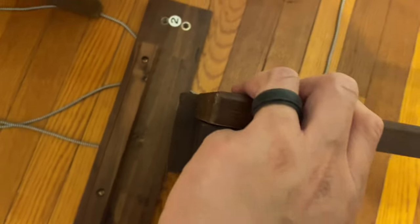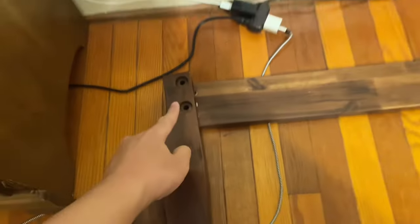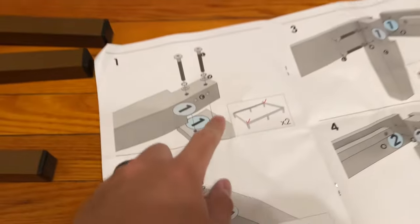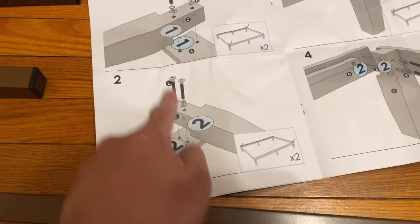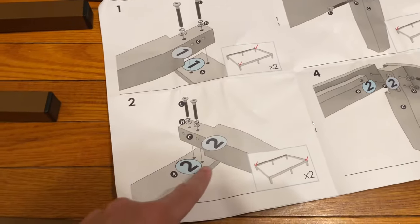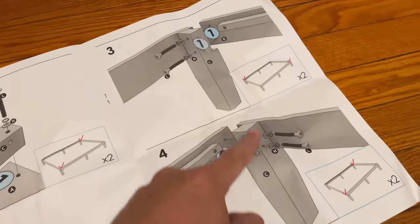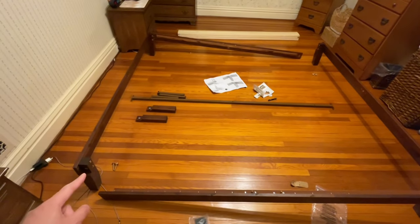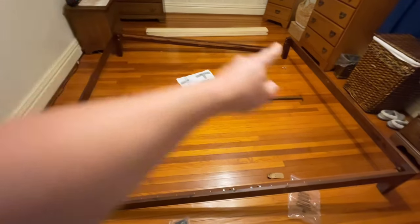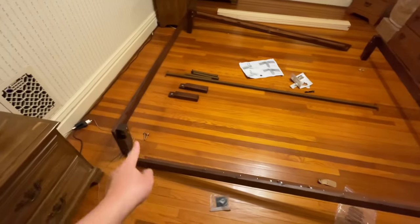I'm going to do this corner and then that corner per the instructions, then go diagonal — one to one first, then two to two, then one to one on the other side, then two to two on the other side. You need two hands for that part. This basically creates two L-shapes, and now I'm going to connect that corner with that corner and this corner with this corner to set up the frame.